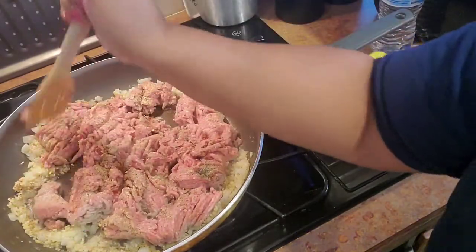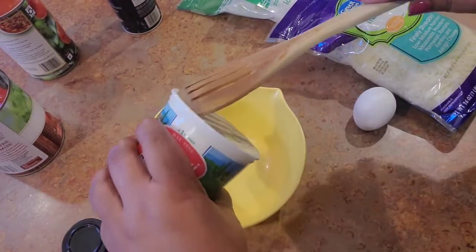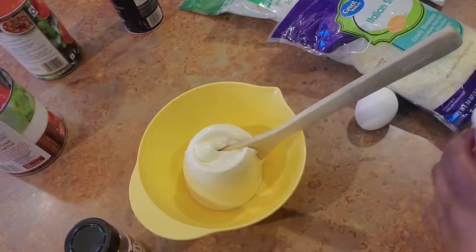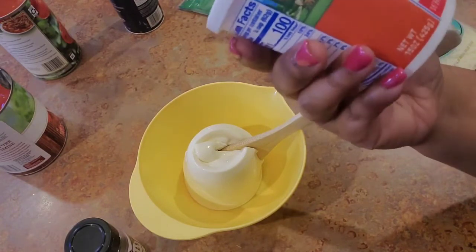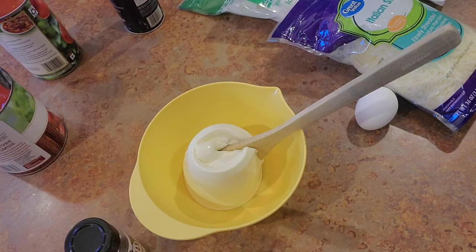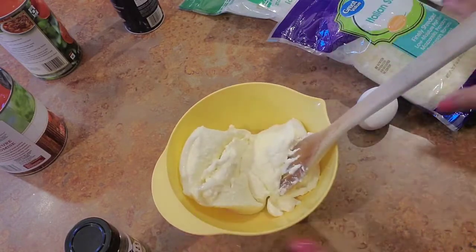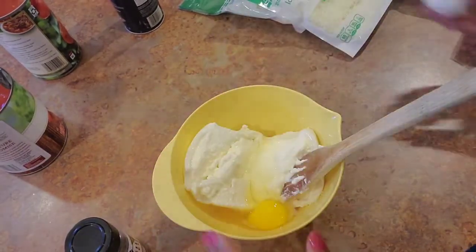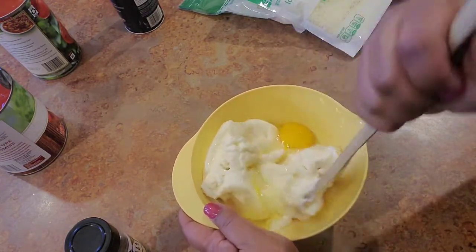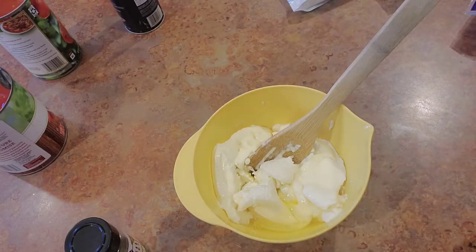When this meat gets done I'll come back and show you my tomatoes and things. But actually, while that meat is cooking, let's work on our white sauce. I'm gonna put in some ricotta — I ordered a bigger one but they gave me this smaller one. I normally like the 32-ounce whole milk ricotta, but I'll make it do what it do. I'm gonna put an egg in here first.